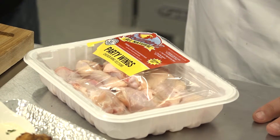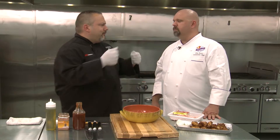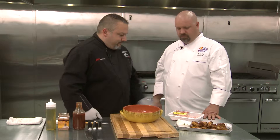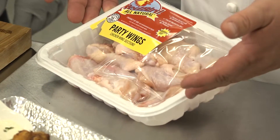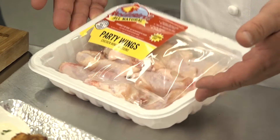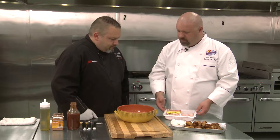I like wings, but I don't necessarily always like them battered and deep-fried. I know you sell them, so what else can we do? We can season them, we can actually throw them in the oven — oven-baked wings. It's still the naked raw chicken you come to expect, nothing added. ABF. It's what you come to expect when you buy a Red Bird Chicken.